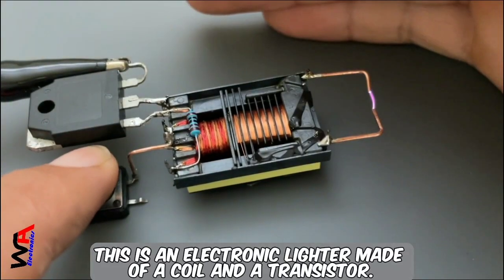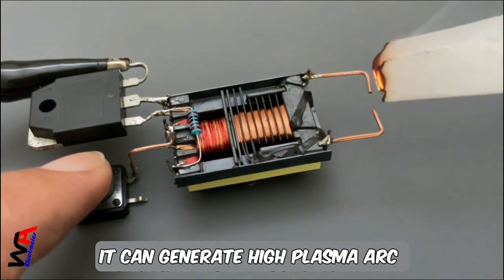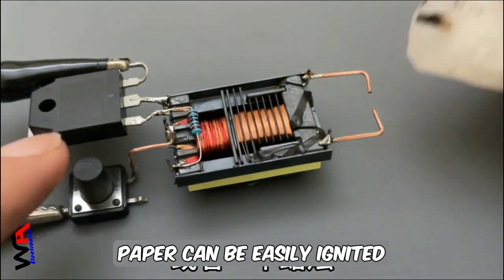This is an electronic lighter made of a coil and a transistor. It can generate a high plasma arc. Paper can be easily ignited, or a candle.